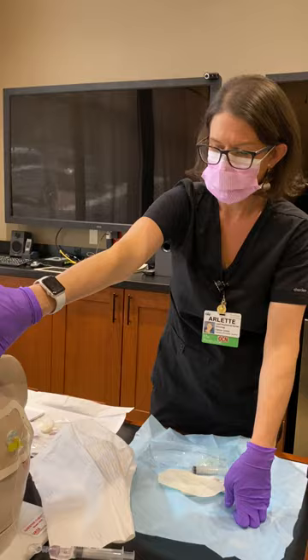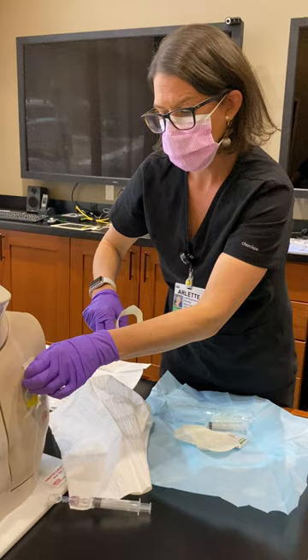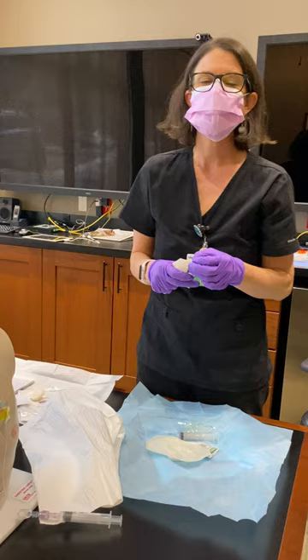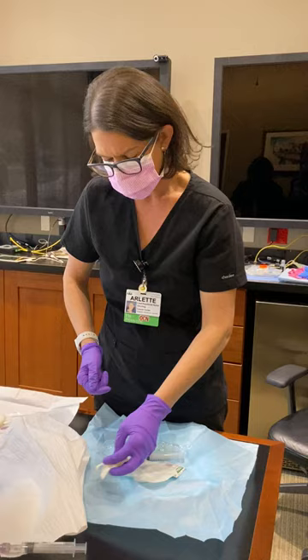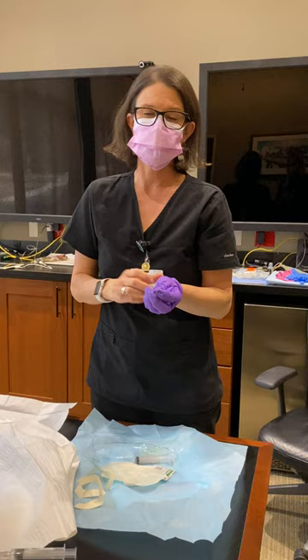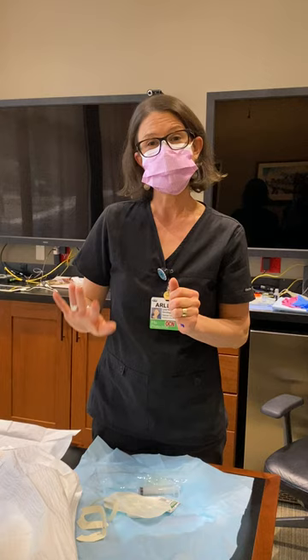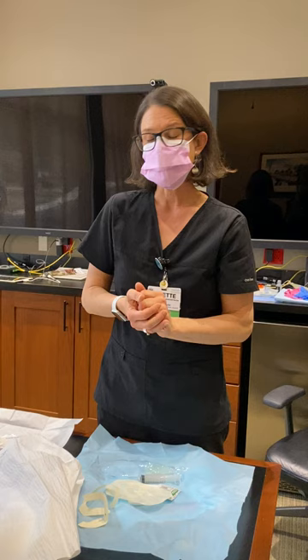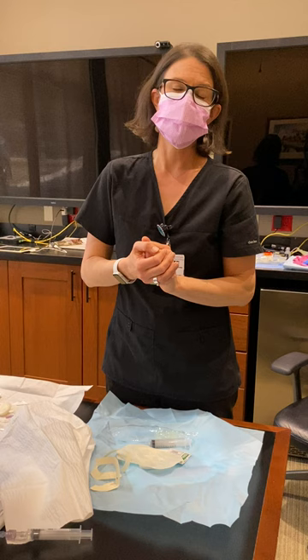If you're still having trouble with blood return after troubleshooting, you can move to the TPA policy, which requires a doctor's order. TPA is 2 mg infused in the line for 30 minutes, then allowed to sit for 30 to 60 minutes before checking blood return. If still no return, let it sit another 90 minutes. You can repeat TPA twice. In the emergency room this process may take too long, so you'd likely start an IV instead. If blood return still fails, the next step is an imaging line flow study to verify correct placement.